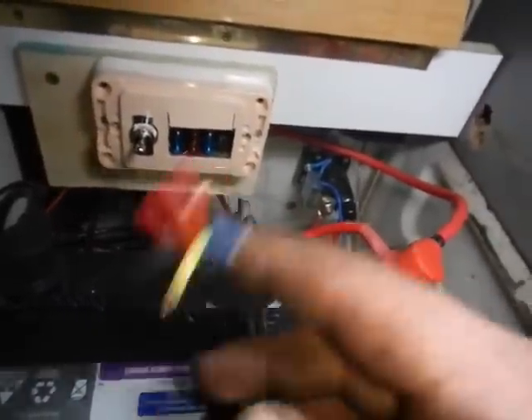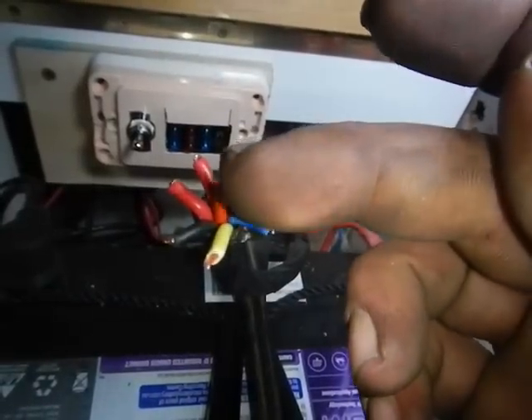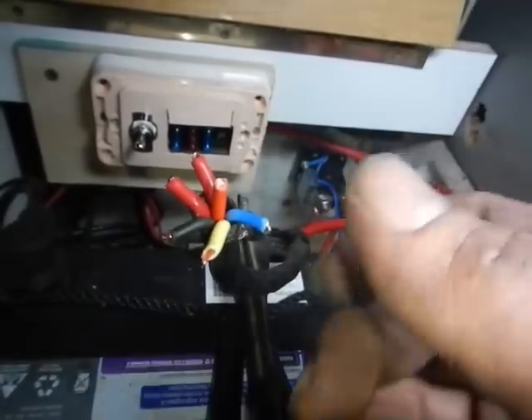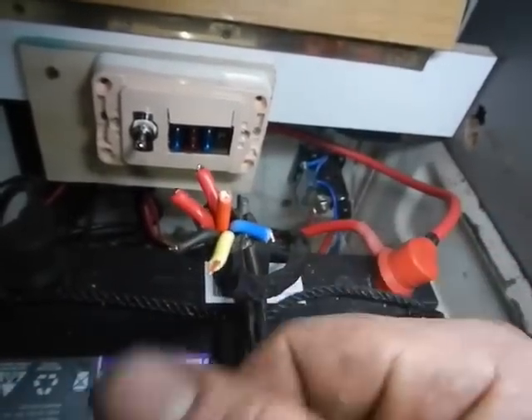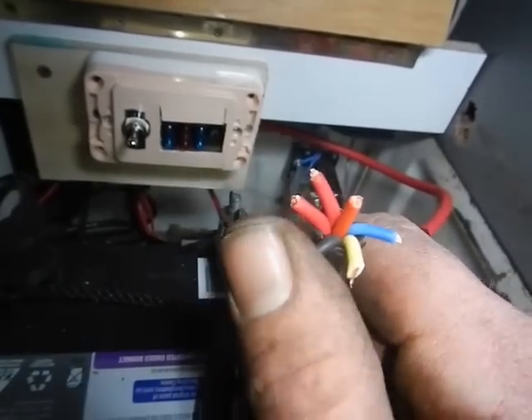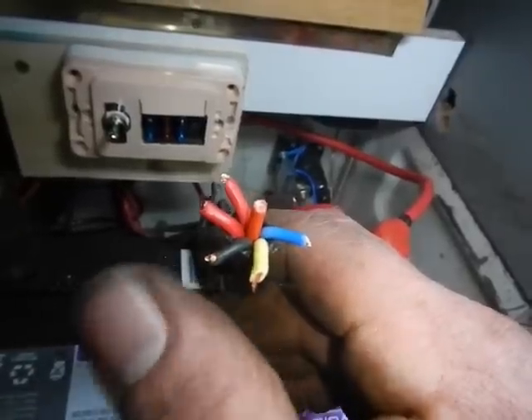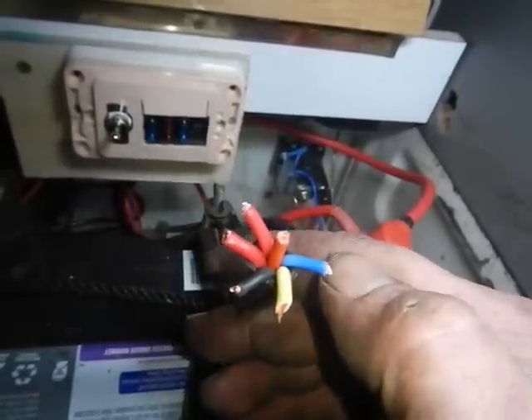Nice and simple: we've got the fan, the ignition trigger through the temperature switch, the aircon trigger to the aircon compressor, and that goes through the air conditioning pressure switch through a negative, so it'll go to the relay. Quite simple.